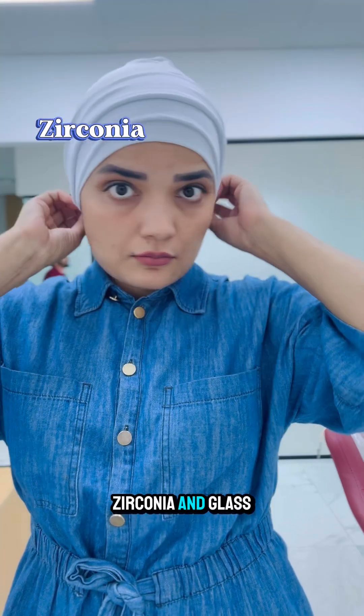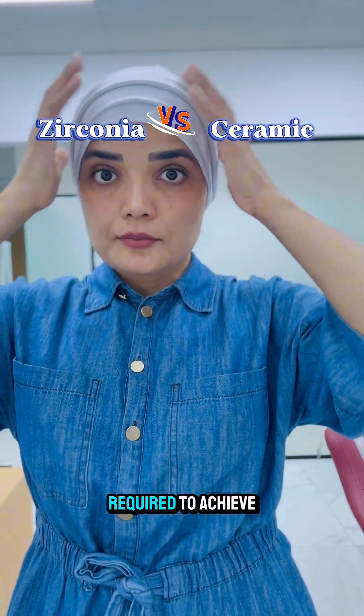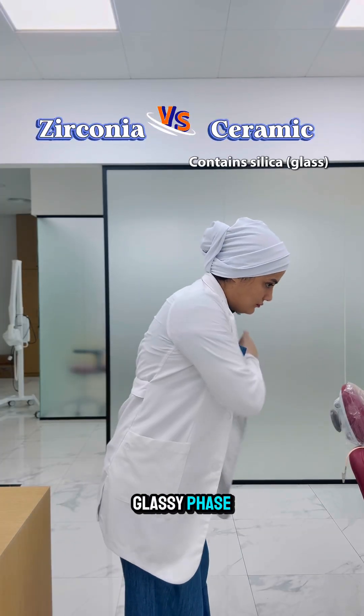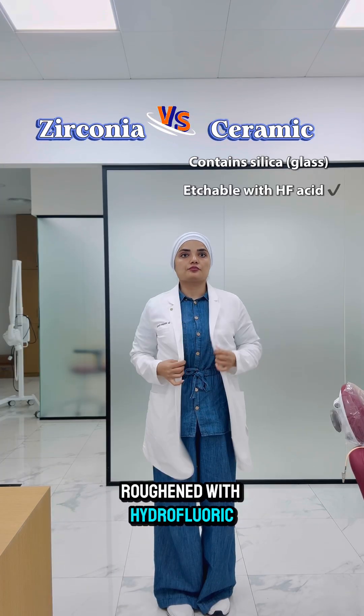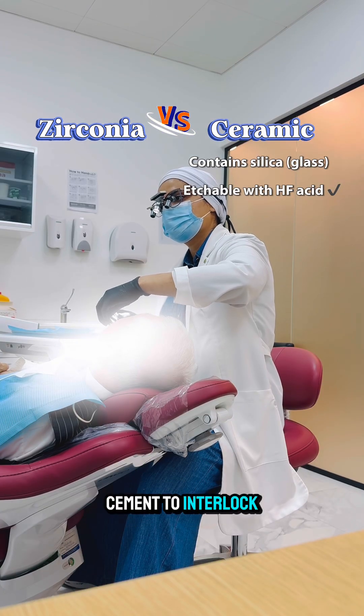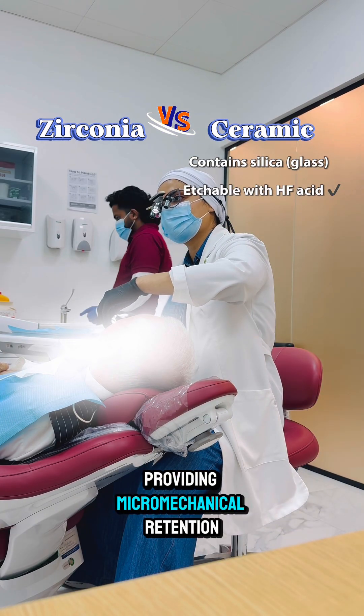The main difference between bonding zirconia and glass ceramics is the surface treatment required to achieve a strong bond. Glass ceramics like Emax contain a glassy phase that can be chemically roughened with hydrofluoric acid, creating tiny micro porosities that allow the resin cement to interlock with the surface, providing micromechanical retention.